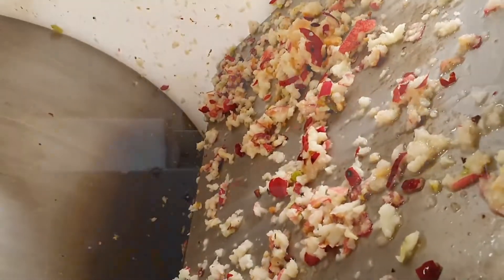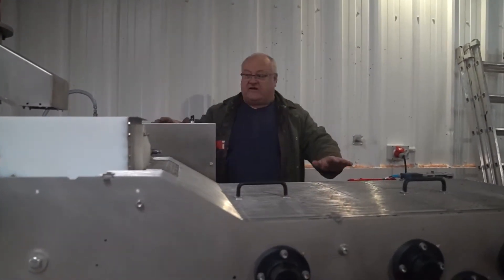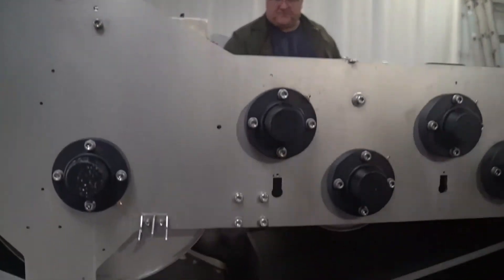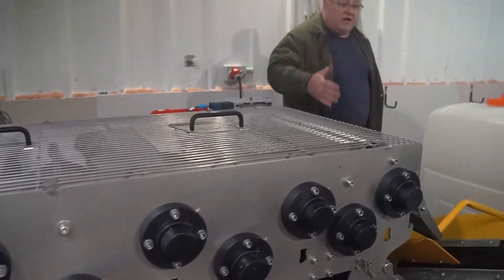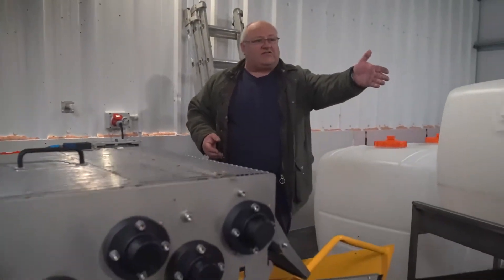The pulp then drops down into the EPB 580 press, where it goes through four rollers — it's a four roller stage. The juice comes out the bottom into the pan, and the pumice carries on to the end where the last shifter — the short one — takes it into the trailer.